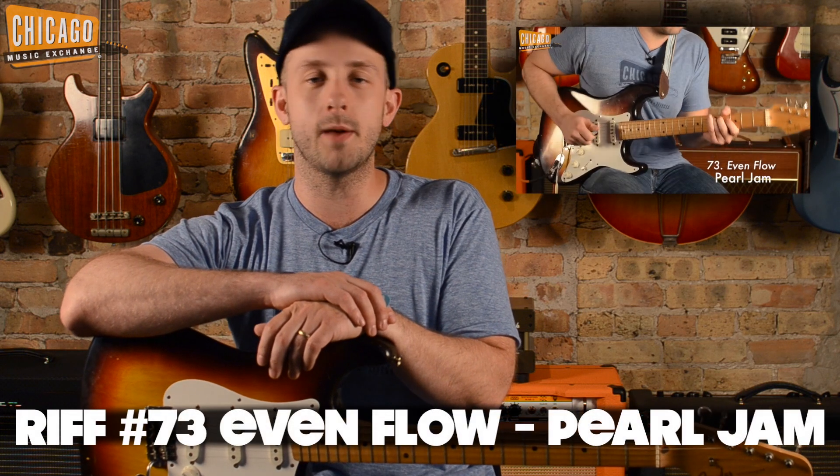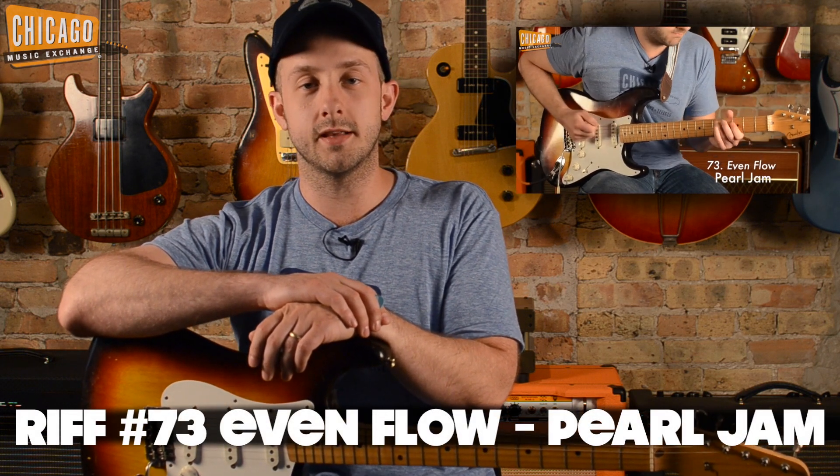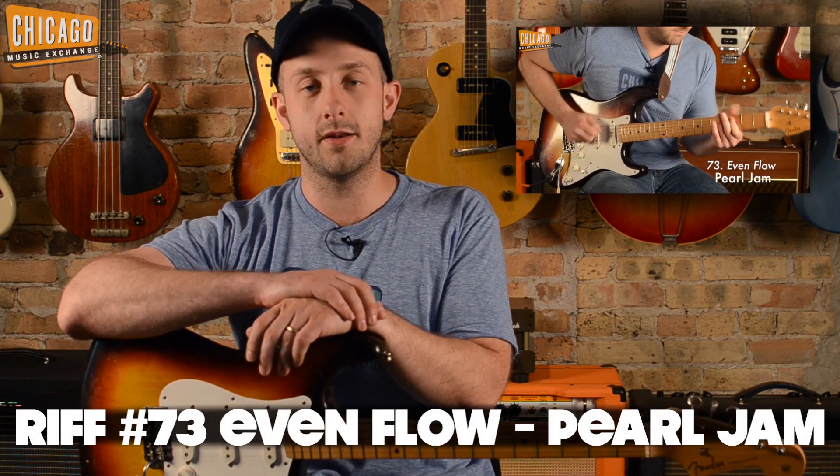Hey everyone, Alex from 100 Riffs here. Today I'm going to be showing you how to play song number 73 in our list, Even Flow by Pearl Jam. I'm going to tell you how to get the tone, the technique, and we'll break it down and show you how it's played.